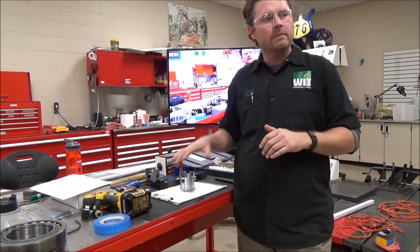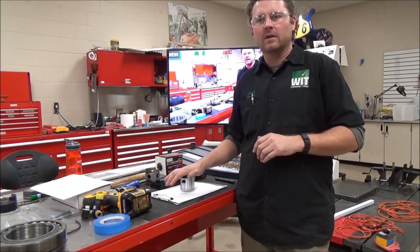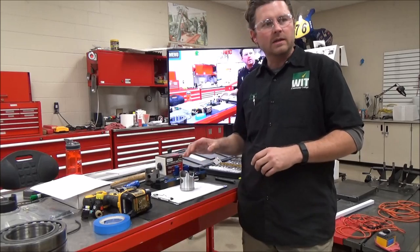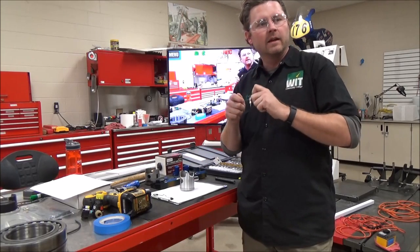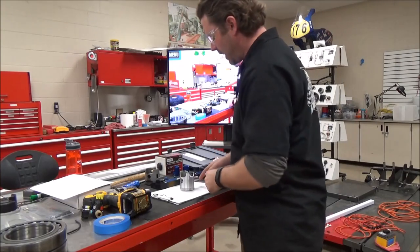What we're going to model here today is craftsmanship in assembling mechanical parts. We're going to look at: can we fit these parts together perfectly through craftsmanship? Let's look at our problem piece here.